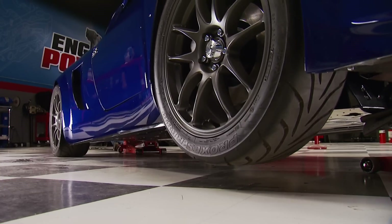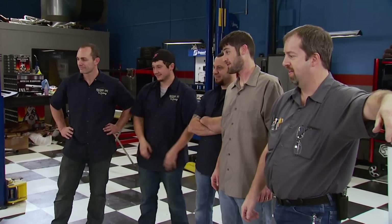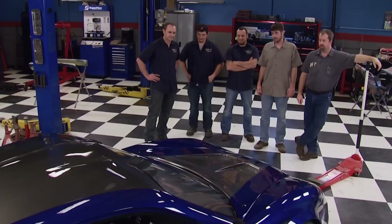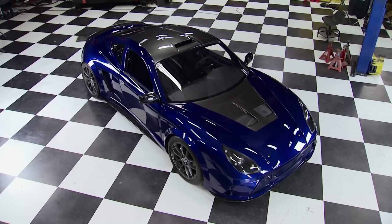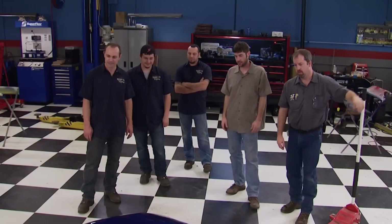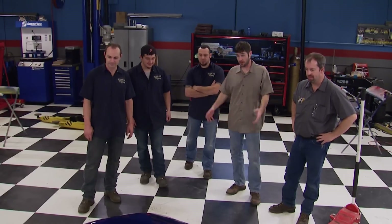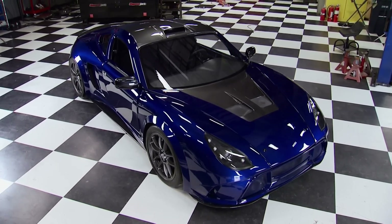Looks killer on the ground, sounds killer. The stance of the car, the aerodynamics — it came together in five days from bare frame. That's phenomenal. I can't believe how much power it has — an 1,800-pound car with 280 horsepower at the tire. That's going to be spicy, to say the least. They're going to surprise a lot of people on the street.